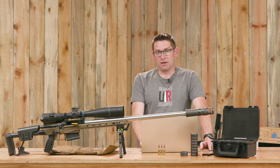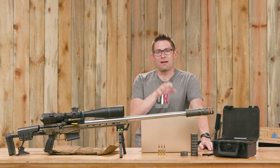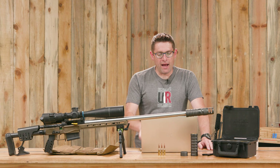Let's run through the configurations. With this 9.2 inch version of the Maverick, we've got six total combinations: the 5 inch moderator, the 5 inch suppressor, the 8 inch suppressor, the 9.2 inch suppressor, the 5.5 inch braked config, and the 6.5 inch braked config.